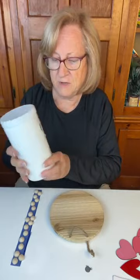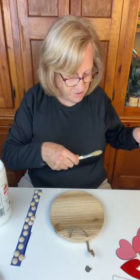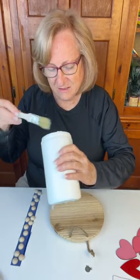Now I'm just going to use regular old acrylic paint — Apple Barrel acrylic paint. And I am going to use this brush again, but I'm just going to kind of pull it and see if I can get any loose hairs out first. Because I have so many of these brushes, guys, I cannot not use them.